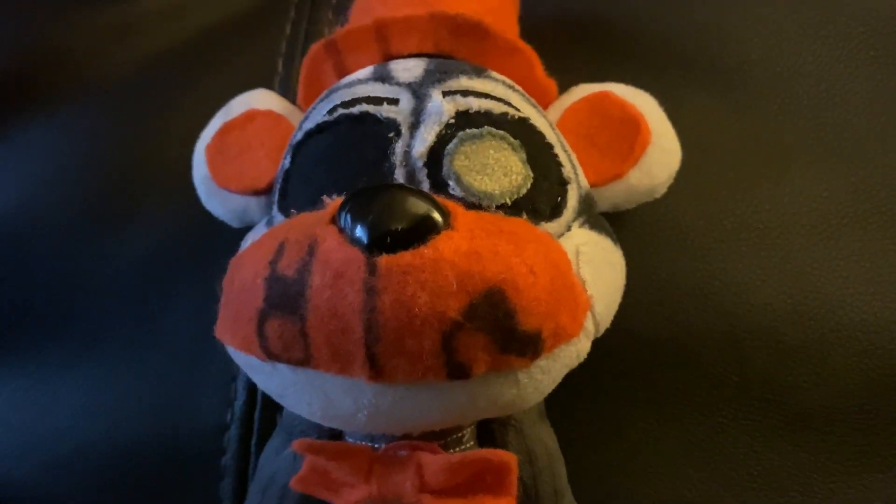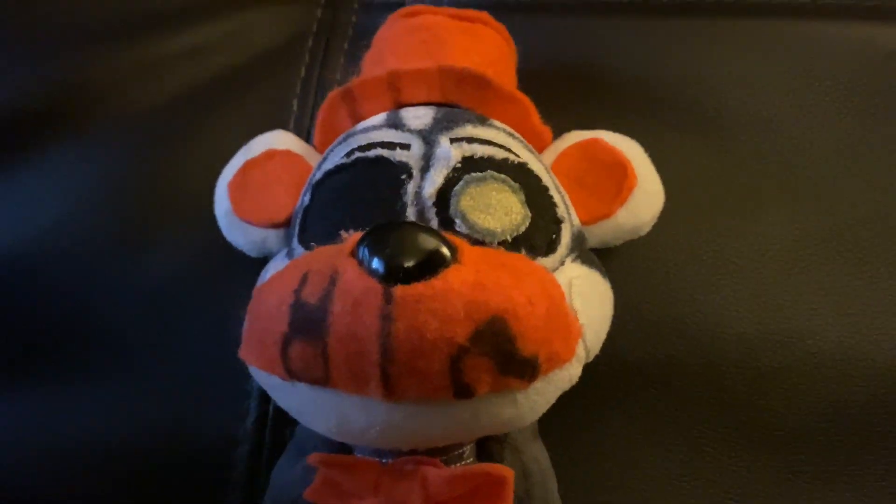Molten Freddy. An orange hat and black eyes with one yellow eye. No teeth for some reason, but I like him without teeth.